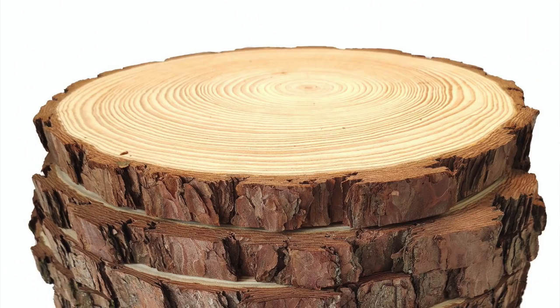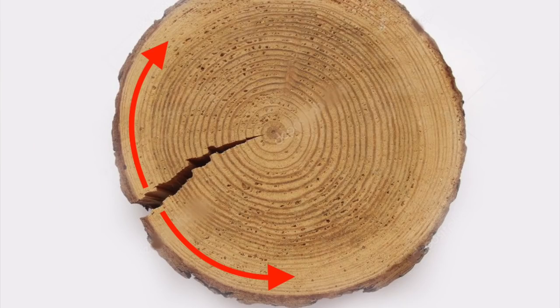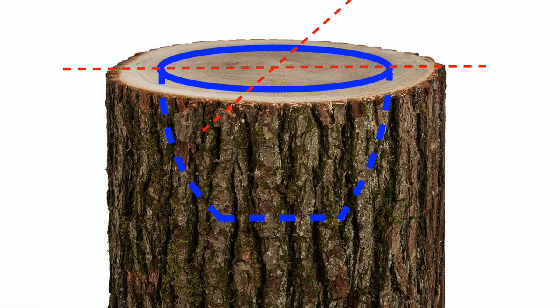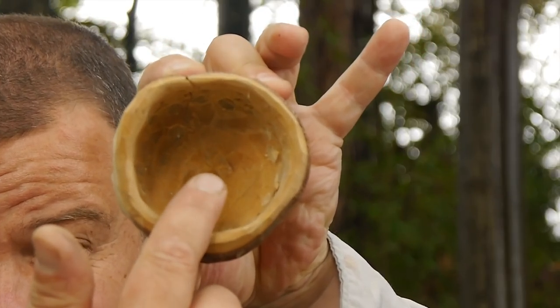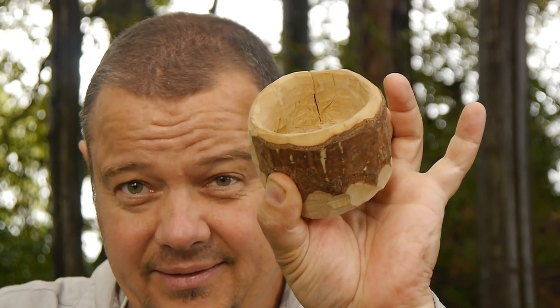Tip number one. If you let a slice of a trunk dry like this, it will get cracks under normal conditions. This is because the wood shrinks the most in the direction of the tree rings in the sapwood. Normally it's a bad idea to place the cup so that the rim comes to sit on the end grain side. If you place your cup like this in the trunk, the risk is almost 100% that you get cracks during the drying process — and this is what happened on this cup. Can you see the micro hairline cracks around the pith or the cracks in the wall? So this is not a good idea.